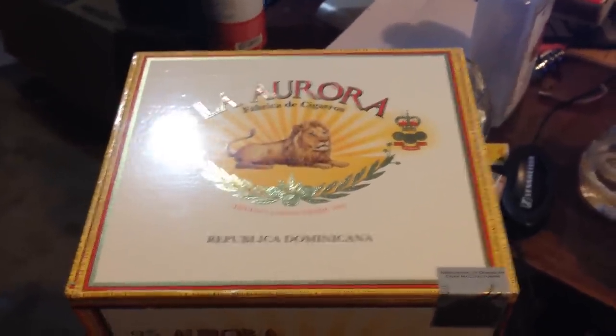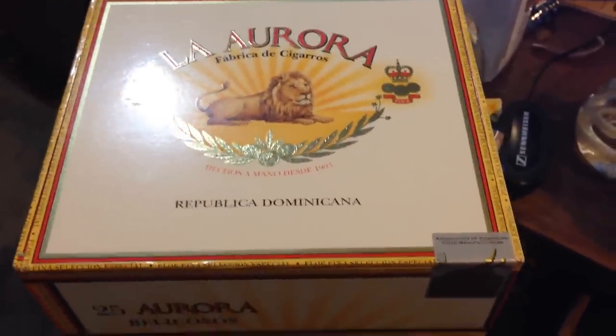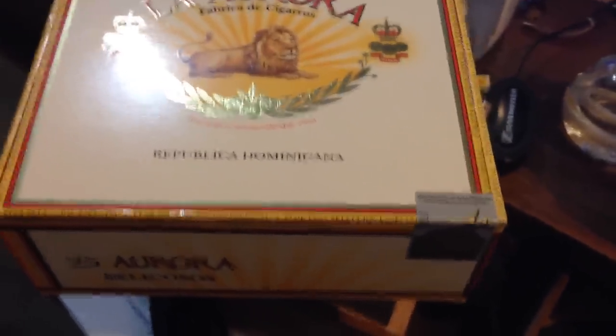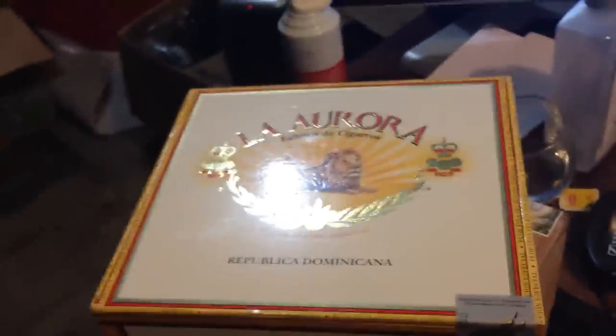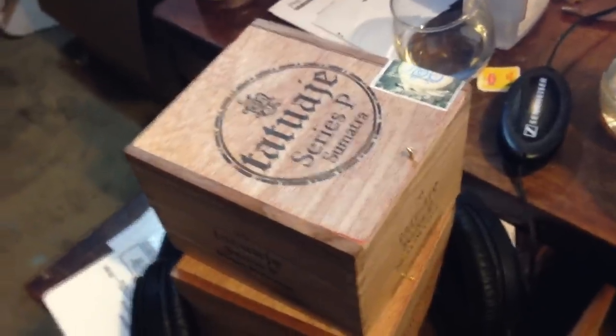I just arrived today my box of La Aurora cigars and I have been waiting for these for a while. The company I bought them from, Holt, took way longer than I would have liked. At the same time, I purchased another box that arrived multiple days beforehand. But anyway, I'm really excited about this new box — they had great reviews and were recommended to me by some fellows on Reddit.